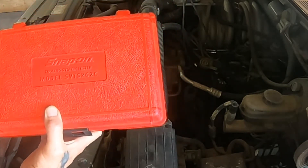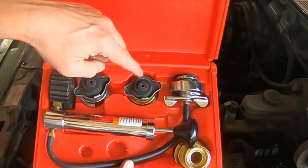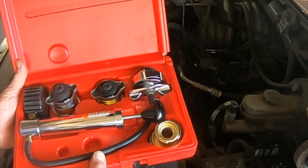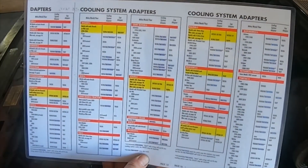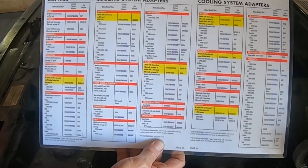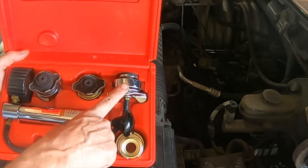We are going to be using the Snap-on Cooling System Tester 262C. Inside of the tester we will have various adapters and our pressure tester itself. In order to know what adapter you may need, you can download the chart that indicates by year and make what adapter is required. For some vehicles it may say no adapter, and in that case we would be able to use the standard adapter that comes with the tester.